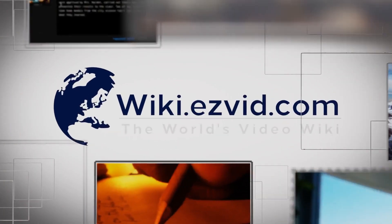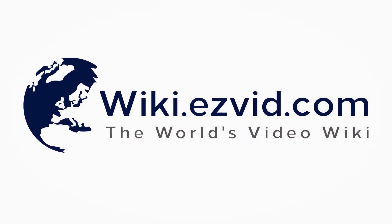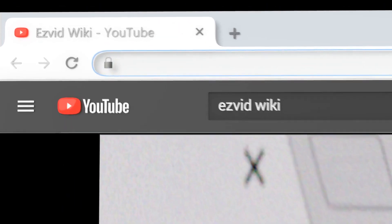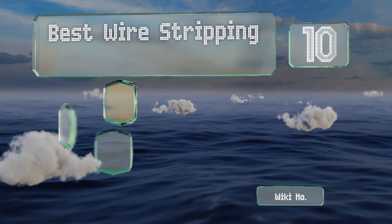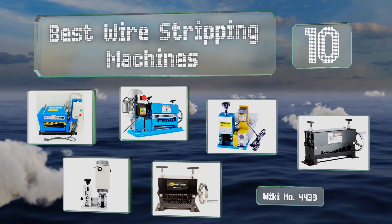wiki.easyvid.com — search EasyVid Wiki before you decide. EasyVid presents the 10 best wire stripping machines. Let's get started with the list.